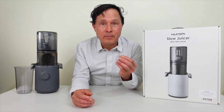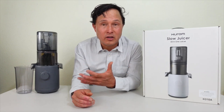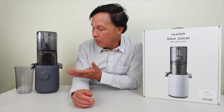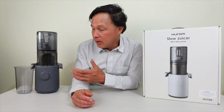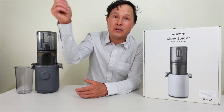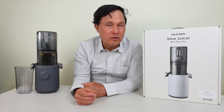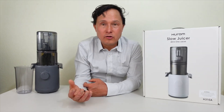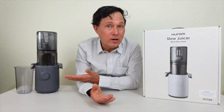The Kuvings 727 is also a collaborative project between Kuvings and the Hurom factory. Hurom factory does amazing work and makes some of the top best juicers with super high quality. That said, the question arises about the engineering of some machines. The Kuvings 727 is engineered by Kuvings and Hurom, the Nama is engineered by Nama and Hurom, whereas Hurom's own machines are 100% engineered by them.